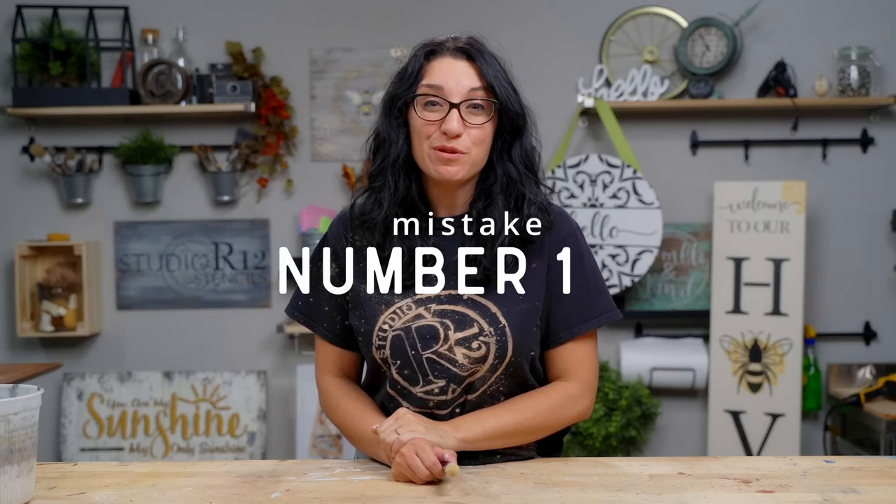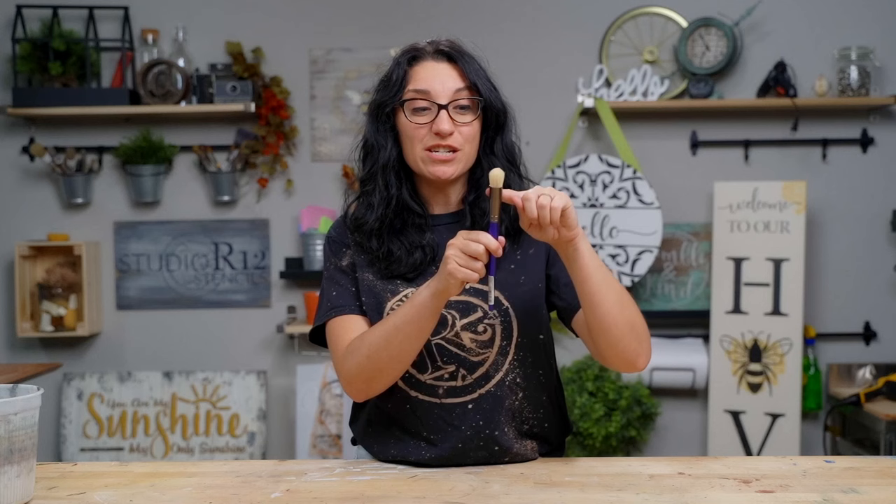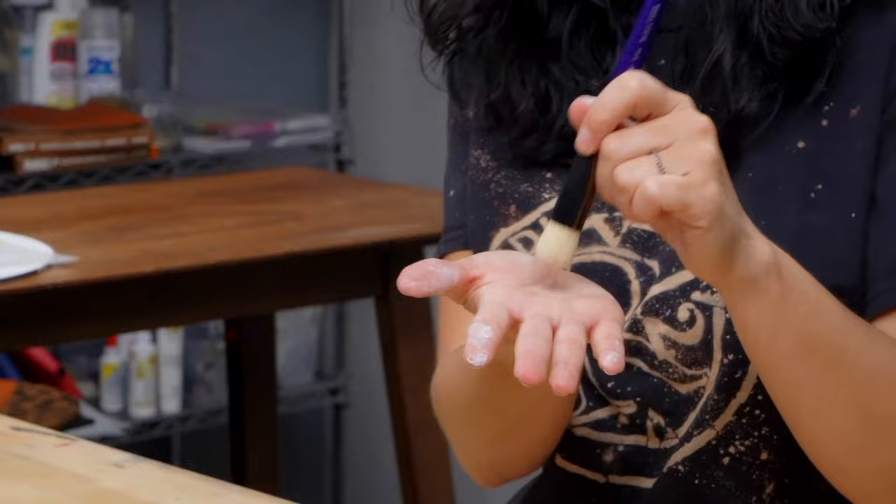The first mistake we hear about a lot — and it's probably one of the most important — is what you are applying your paint with. A lot of stencilers are using a flat brush. If you're bleeding under, we've been there, but now we use a dome-shaped brush. This brush is cut like a dome, which helps prevent bleeding because less of the brush is actually on your project, pushing less paint through the stencil.